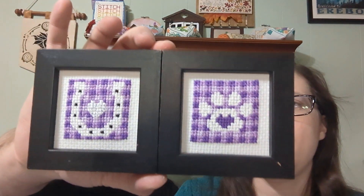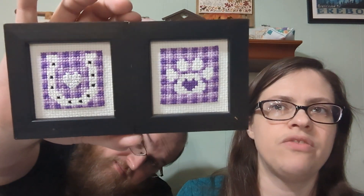To get them to fit in these little frames I had, I stitched them on 11-count Aida and used four strands.